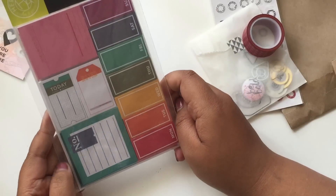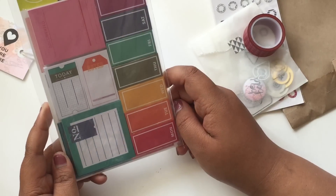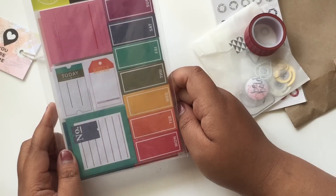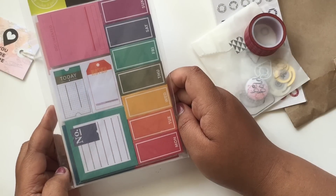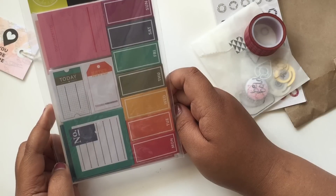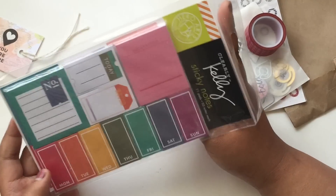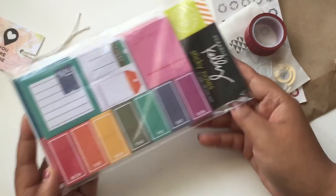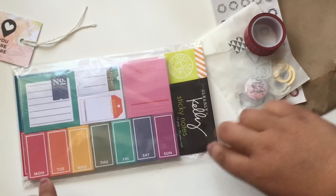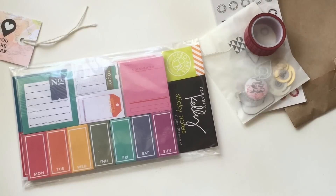These Clearly Kelly sticky notes are total eye candy. I first saw these at the end of January when I took her class, but they were quite pricey — like $14 — and I just wasn't going to get them. So thank goodness they're in this add-on kit. As you can see, it has Monday through Sunday, and then these cute stickies over here.